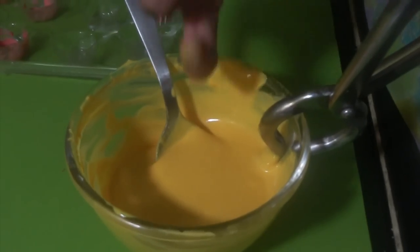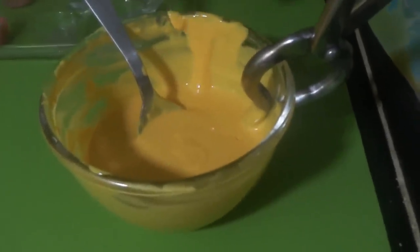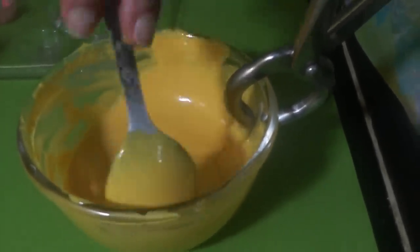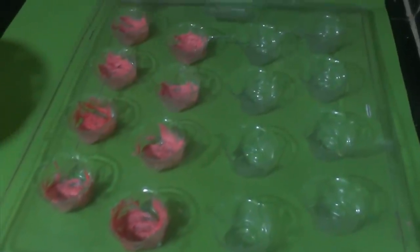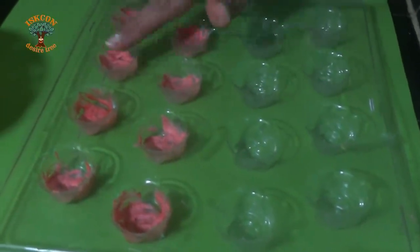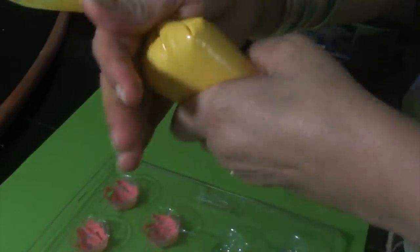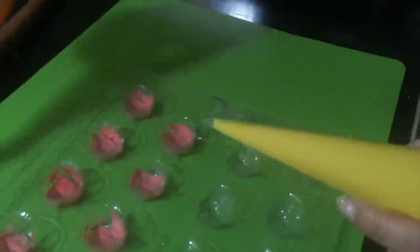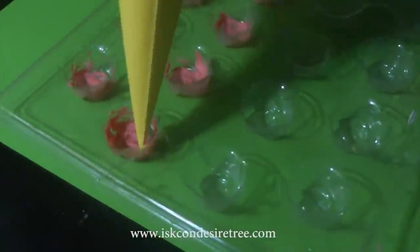Now I am going to check again — it's at room temperature, slightly lukewarm. So I will put it in the cone and pipe it into the molds. These molds I have painted with white cooking chocolate mixed with a little bit of color and set it at the base. The remaining I will put from the top. Now I have readied my cone with the mango chocolate and I will just cut the tip a little bit and start piping it in.